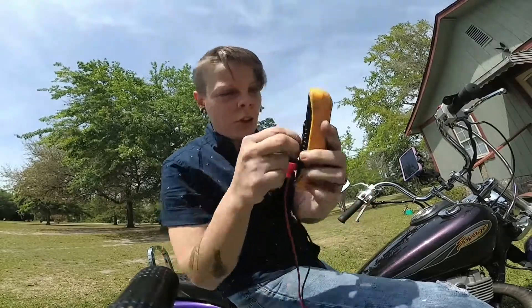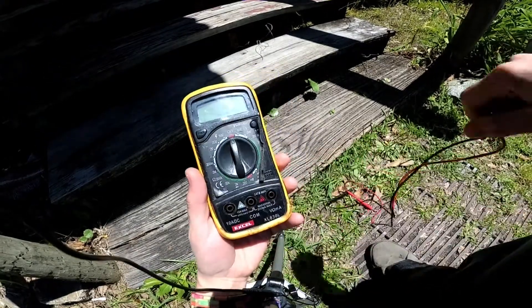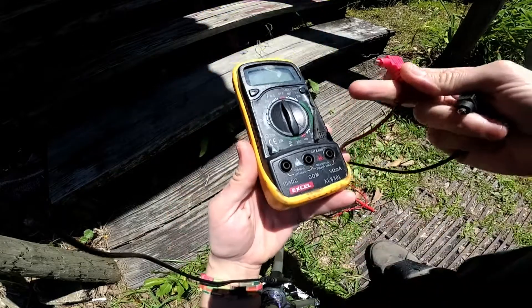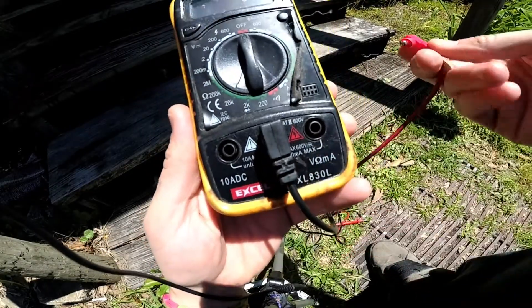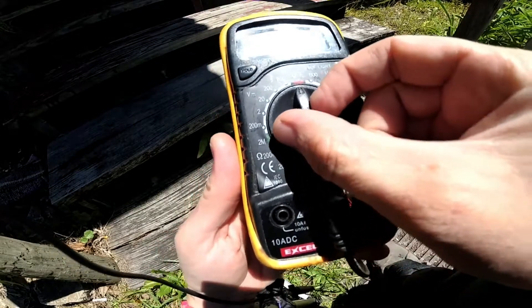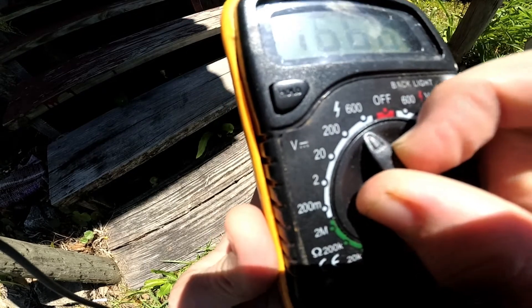The multimeter is off right now. I'm going to turn it to 20 volts since it's a 12-volt battery. For those of you not familiar with multimeters, let me be a little more thorough. Here is the negative — that's where I'm putting my negative lead — and then the positive goes to the volts. The multimeter is currently in the off position and I'm going to turn it to the volts symbol.